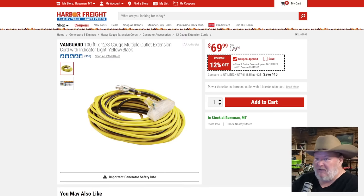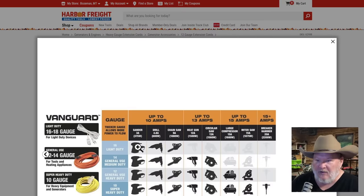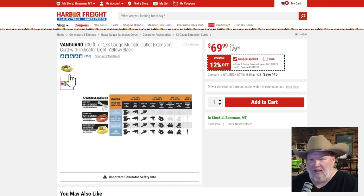The Vanguard 12-gauge, three-prong, 100-foot extension cord at $70. That's a decent gauge. What Harbor Freight won't tell you is that the longer you go, you're basically subtracting gauges — you really need a 10-gauge if you're going to 100 feet and running anything substantial. With this 12-gauge at 100 feet, you're looking at lights and light-duty stuff: sanders, maybe a power drill, maybe a small chainsaw. Don't run an air compressor or miter saw on it. It's a solid cord for the price.